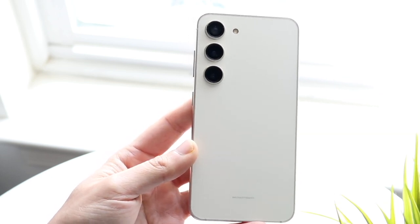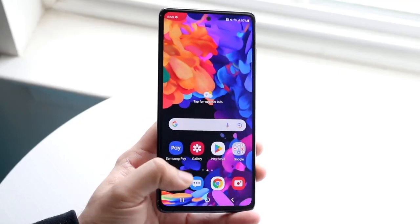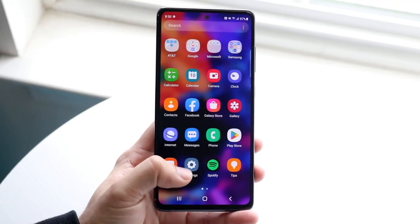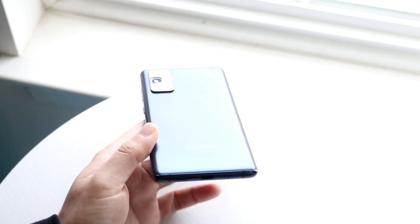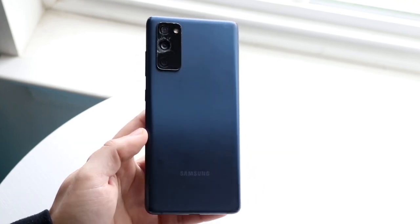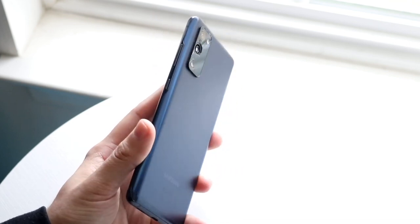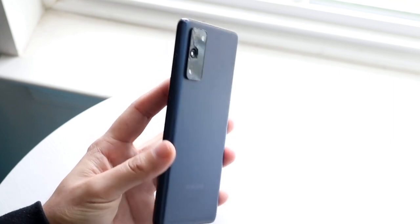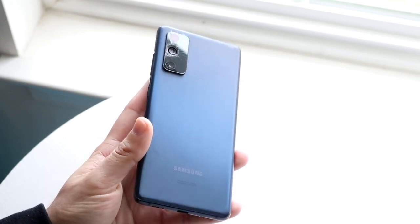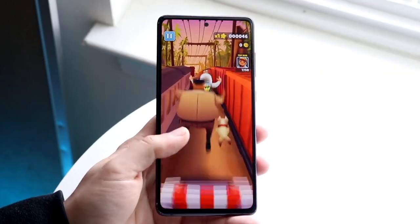Starting off with the outside of both of these phones, they both kind of have the same type of design going for them. The S20 FE came out almost three years ago back in 2020, and it was supposed to be a cheaper model of the S20, which I found really cool. On the front of the S20 FE, we have a 6.5-inch Super AMOLED display. It's a 120Hz panel and overall it looks pretty good — it's a hole-punch display.